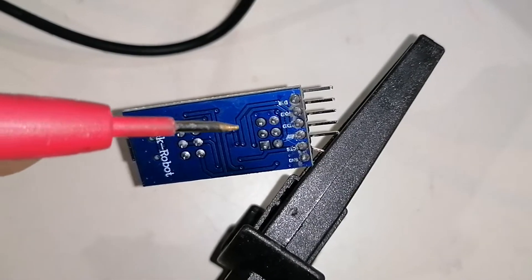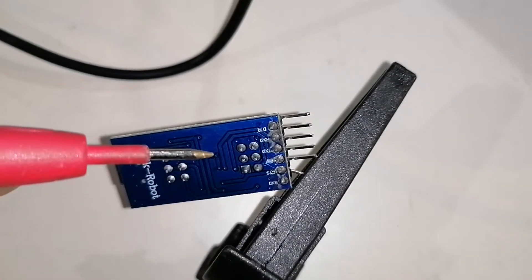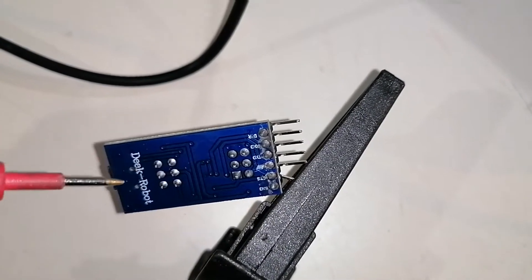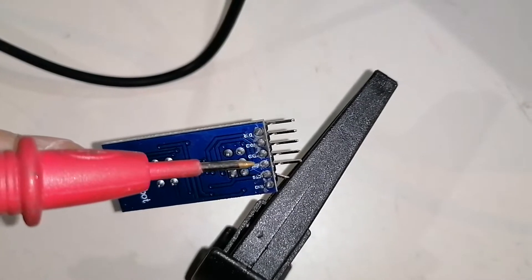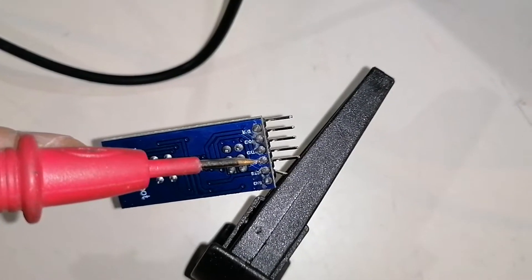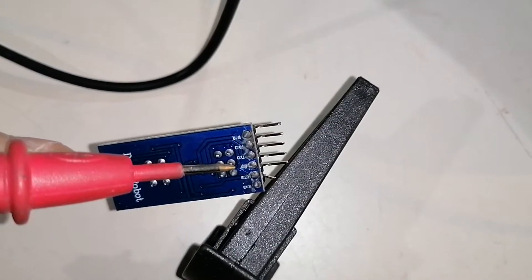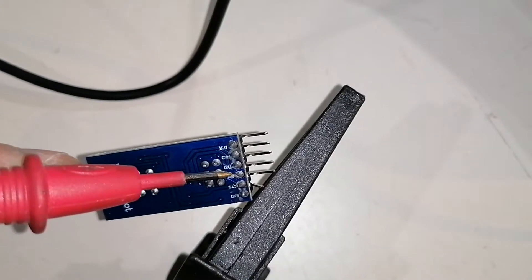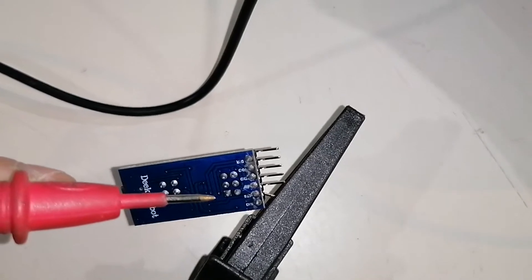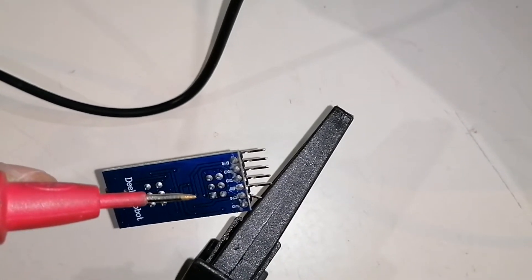I started the video a little bit late, but this is the 5 volt pin which should switch between 3.3 and 5 volts depending on the switch position. I can confirm that this was 5 volts all the time. I can show you on the multimeter, but I already cut this little circuit on the board.